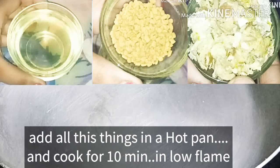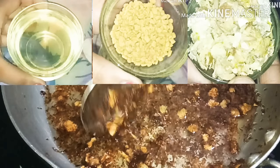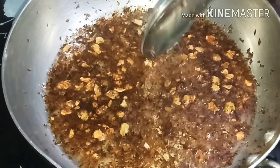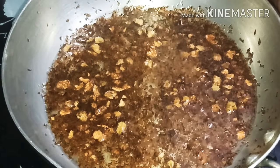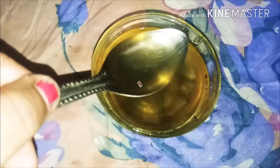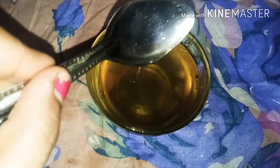I put all 3 ingredients in the pan and cook on a low flame until it turns golden brown — not dark brown. It is very transparent. Now it has a yellow color, as you can see.